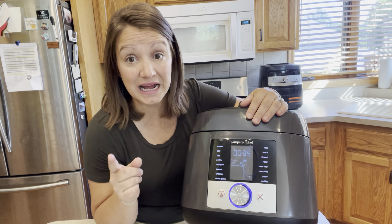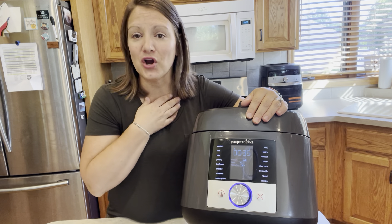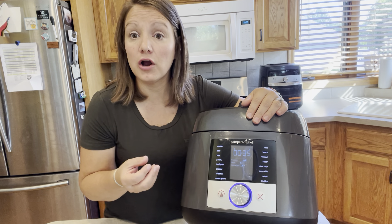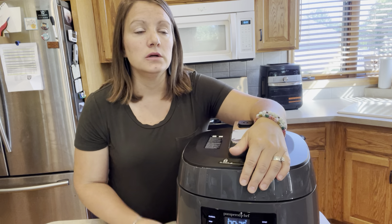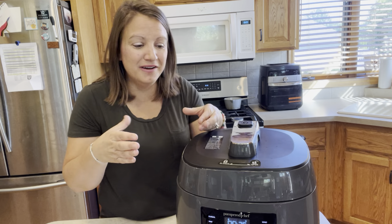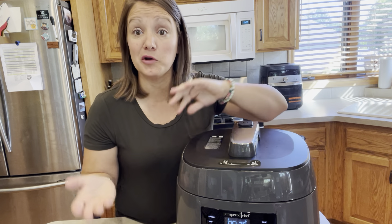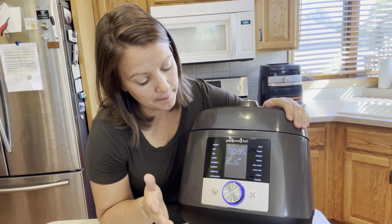We also carry some accessories I don't personally use much, but there are some great options — you can put your meat on the bottom and then a ceramic bowl fits right in the top, so you can cook your meat and rice at the same time, or your meat and vegetables. Super slick and super handy.